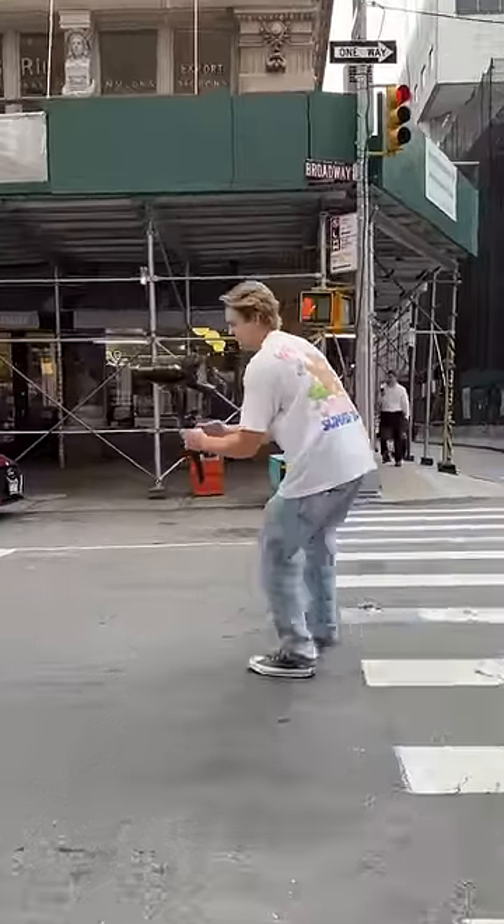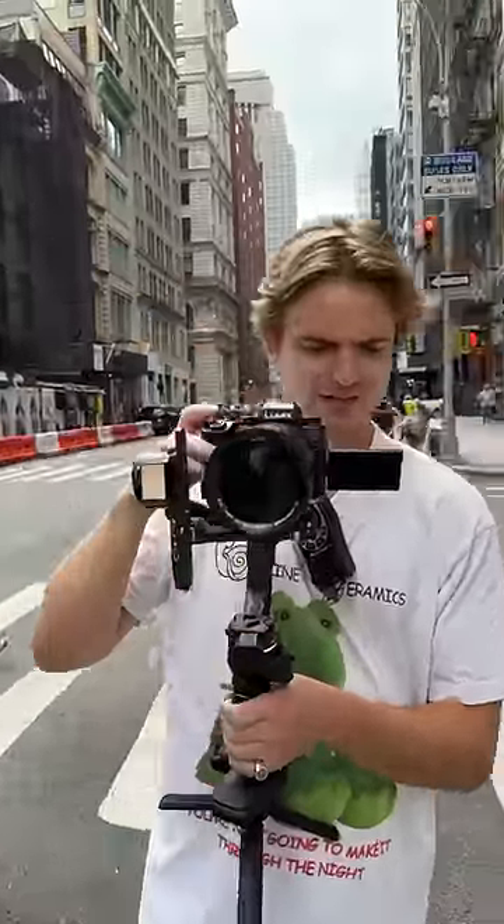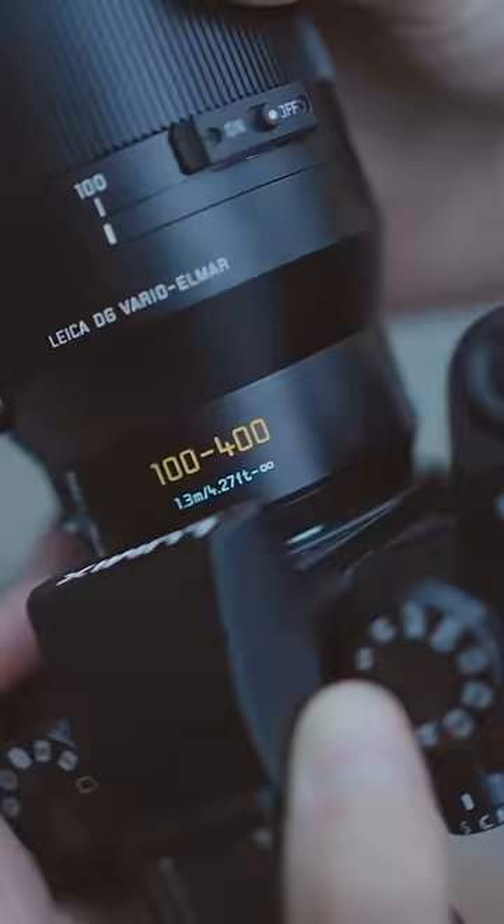The other day I finally got the perfect setup: Zhiyun Crane 4 and the new Lumix G9 II with a 100-400 lens. Basically this is an 800 millimeter lens, which is essentially a telescope.